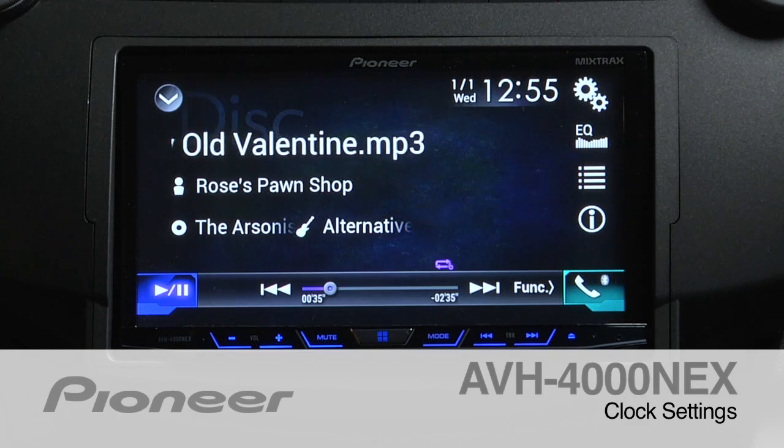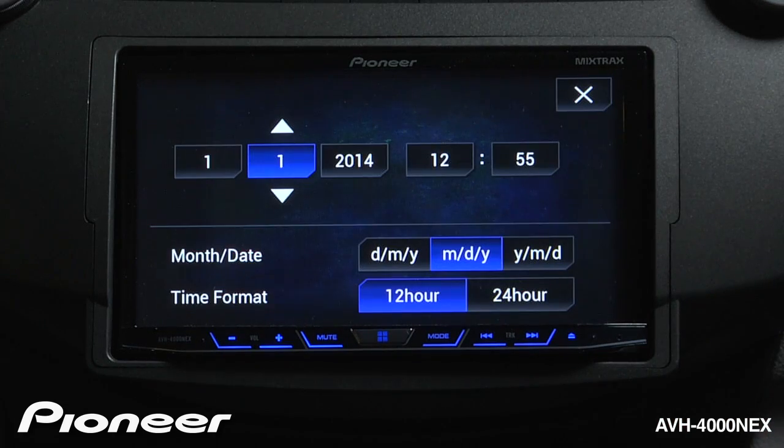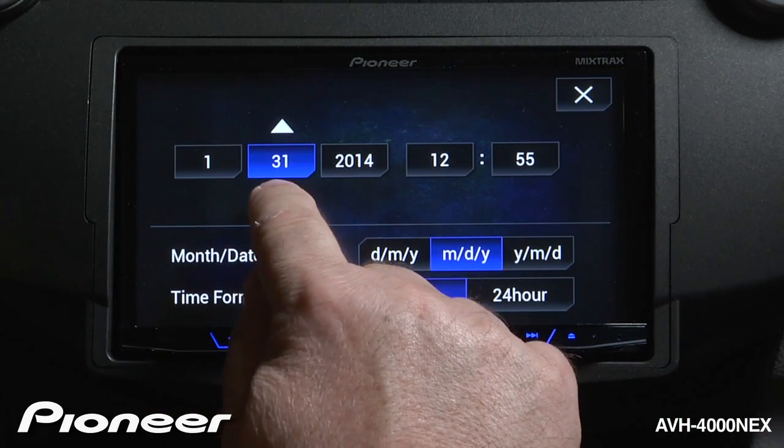Setting the clock on the AVH4000 Next is very quick and easy. From any screen, just touch the clock. Here, you can see you can adjust the month, the day, and the year.